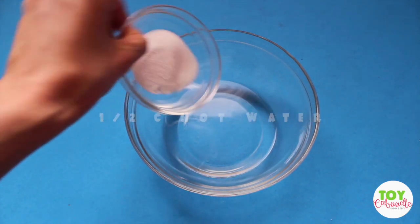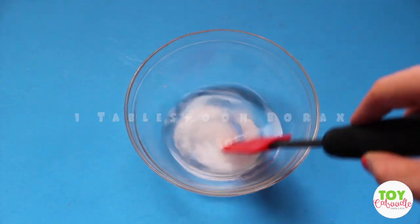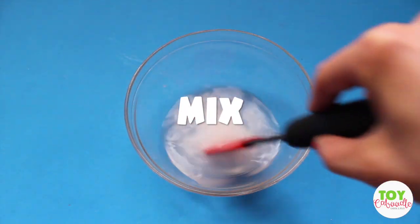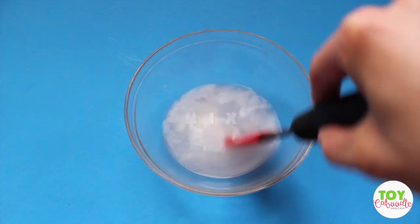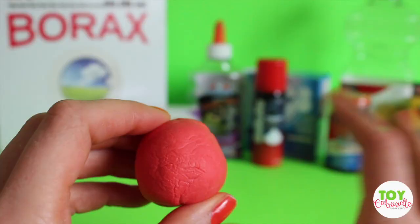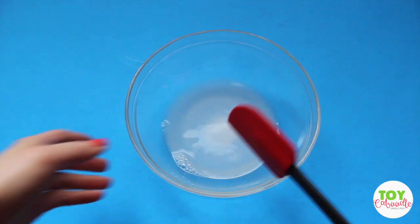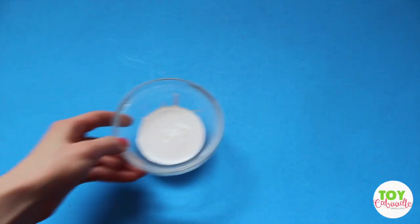First you want to grab two bowls. In the first bowl you want to add your hot water and your borax, and make sure it's as dissolved as can be. Mine didn't really dissolve all that much — that's fine. Just make sure the borax is in the water and mix it for a little bit.